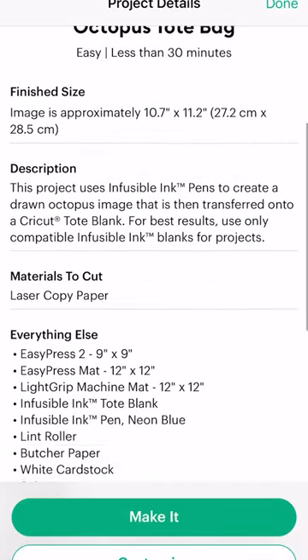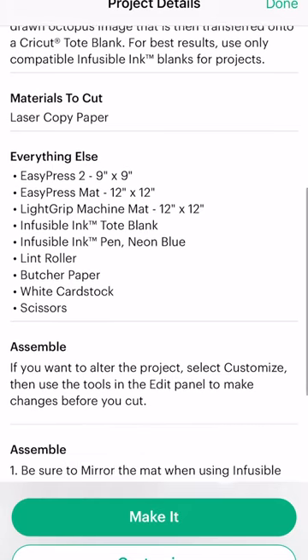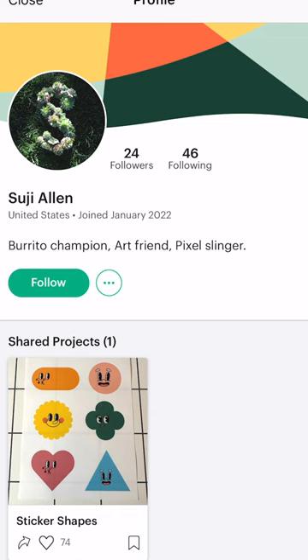Take a look at the projects you're excited to make and make sure that you have the materials on hand to get started. You can even take a look around and start following creators you like or designing your own projects. That'll put you a step ahead so you hit the ground running.